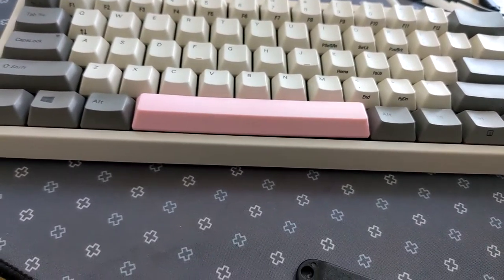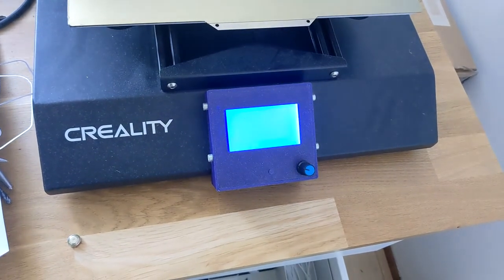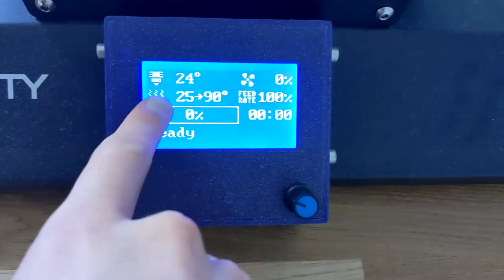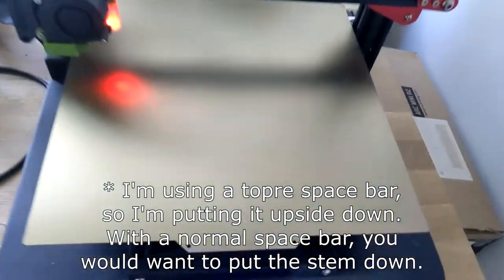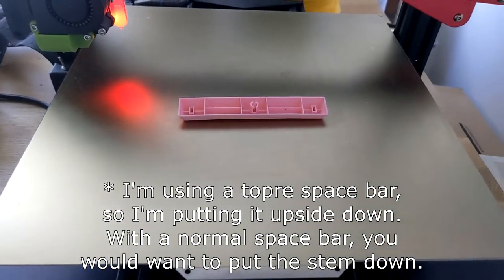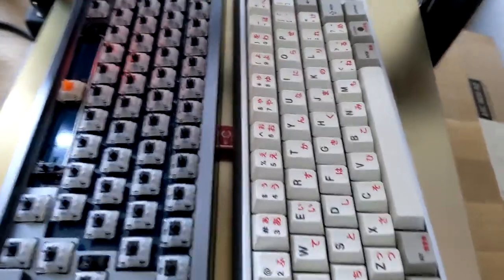First, turn on your printer, then set the bed to 90 degrees. Put your spacebar on the bed and leave it there for about 10 minutes, then put some keyboards on it.